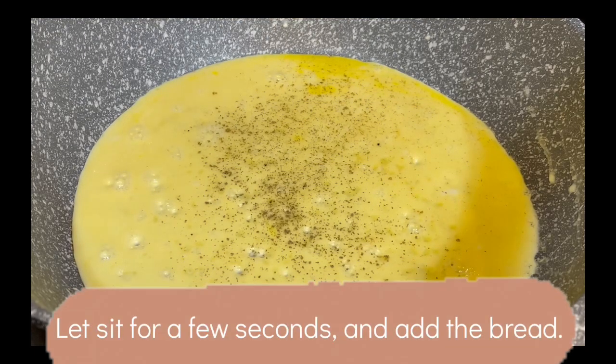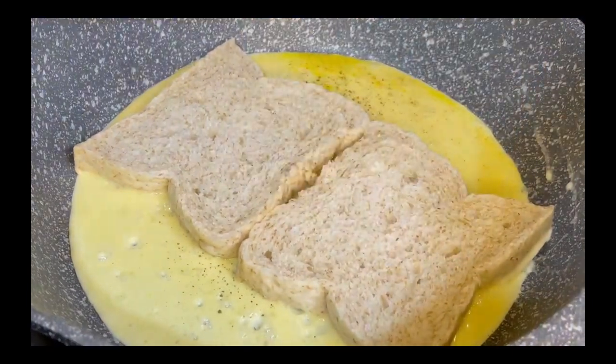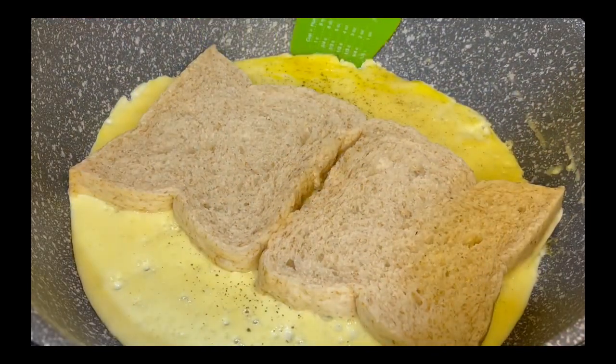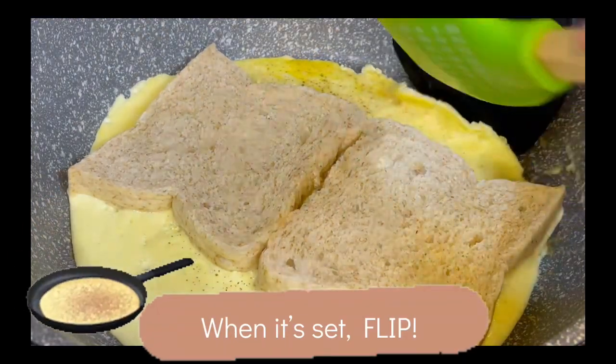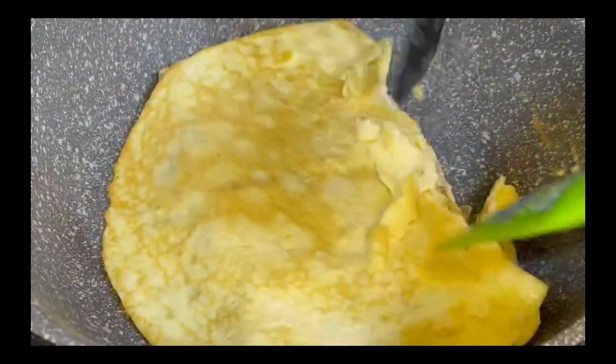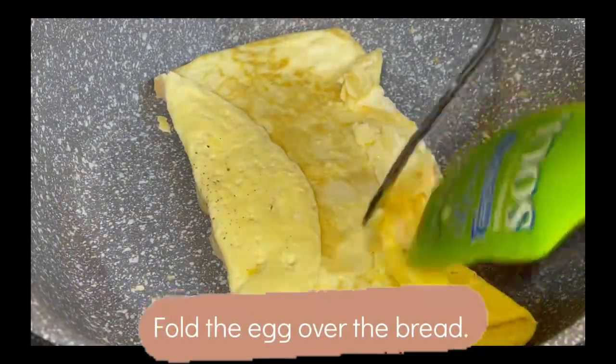So first we crack the eggs and scramble it straight in the pan, and then we turn on the fire, put salt and pepper, and then the bread. And then we're just gonna flip it, and when we flip it we're going to make it toast a little bit.